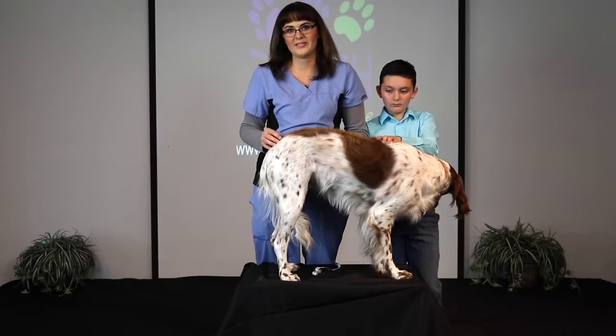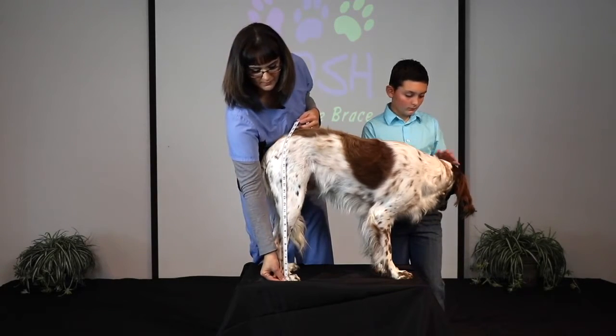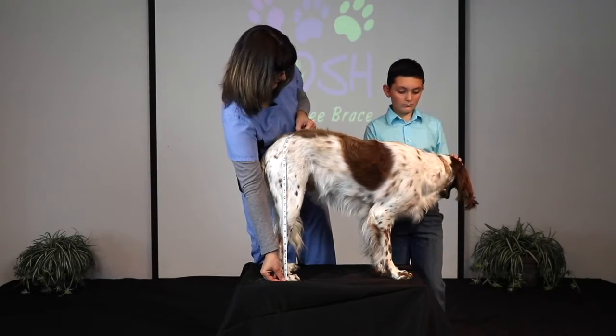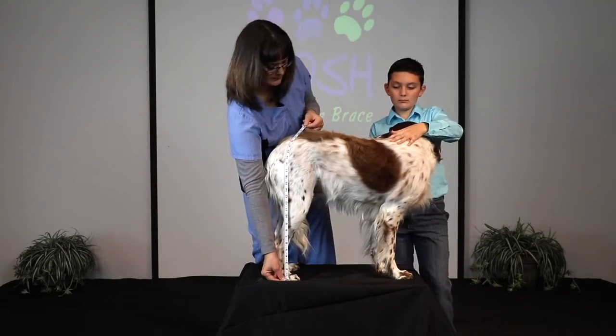Now we're going to take measurement number three, which is the height of your dog's leg. For this one, I want you to start at the base of the foot, lay the tape measure going all the way up the back of the leg right over the hip until you get to the middle of the spine. For Lady Bird, I'm getting right about 26 inches for her leg height.